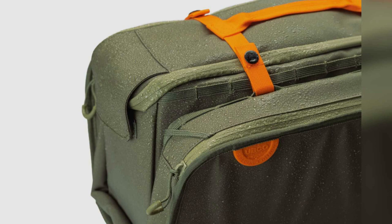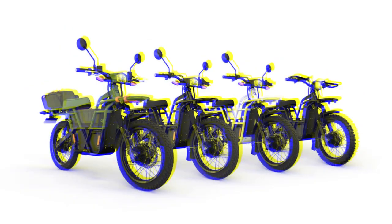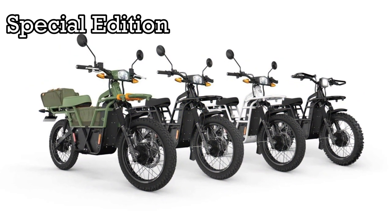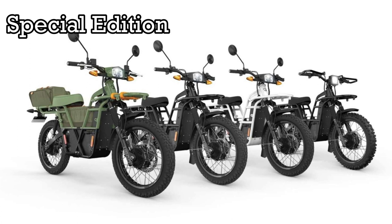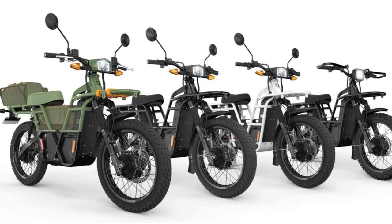While the regular UBCO 2x2 comes with two built-in racks, front and rear, as well as ample handlebar real estate where you can mount the gadgets you deem necessary with ease, the UBCO 2x2 special edition comes with some choice carrying options included for the stuff you'll want to bring on your next journey.